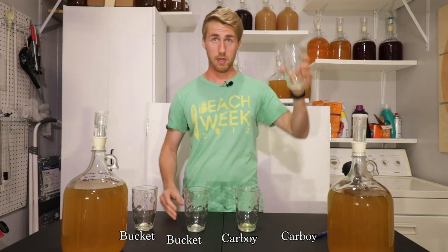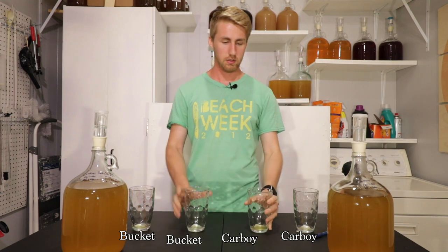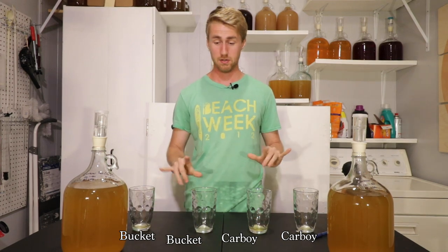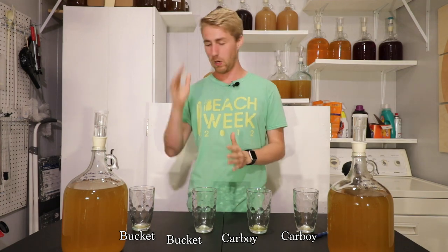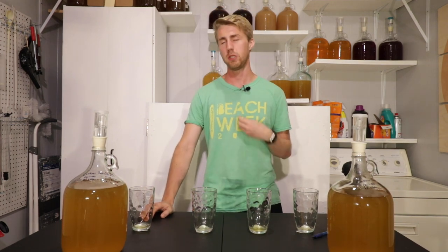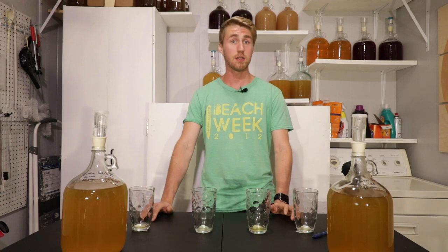There's not a huge noticeable difference between them — it's very, very minuscule. I'm really trying to search for those flavor differences, and in reality, if I was not conducting this test, I don't think I would have even been searching for differences and therefore probably would not have noticed. My conclusive results: carboy versus bucket fermenting — there's not a huge difference. The main difference is just the vessel you're fermenting in.